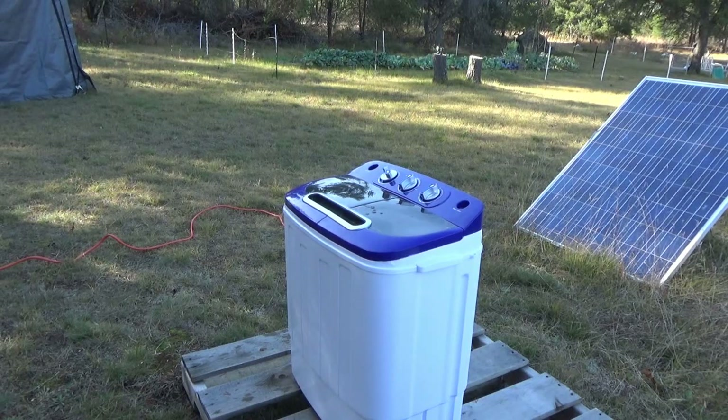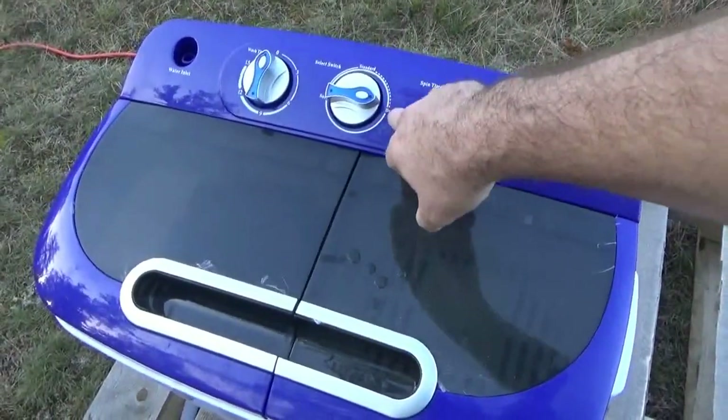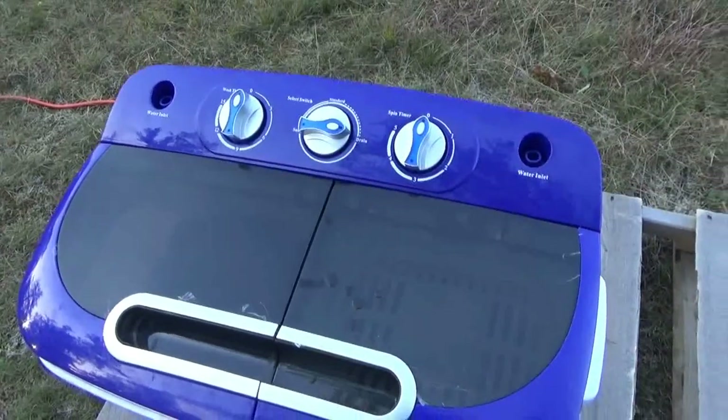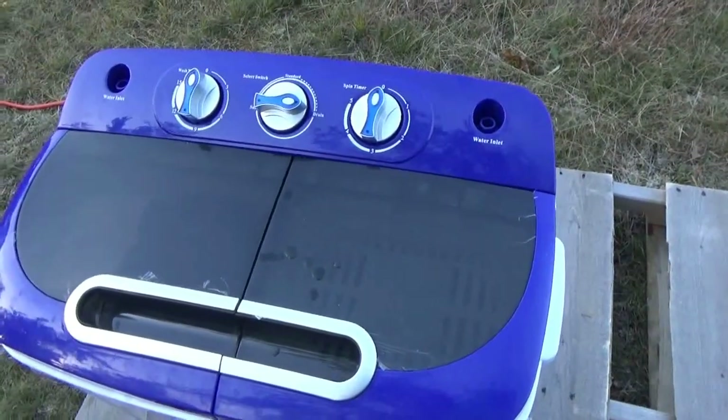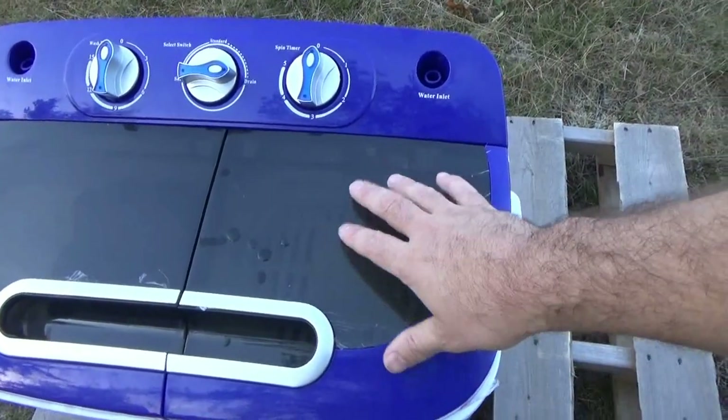I'd rather be over-cautious, and it's solar power so it doesn't hurt a thing — it isn't costing me a cent to run this. Alright guys, my wash cycles are done. I spun the dial onto drain; it's got a gravity feed drain. So we'll wait a few minutes for that water to stop flowing and then we'll put everything into the spin cycle.